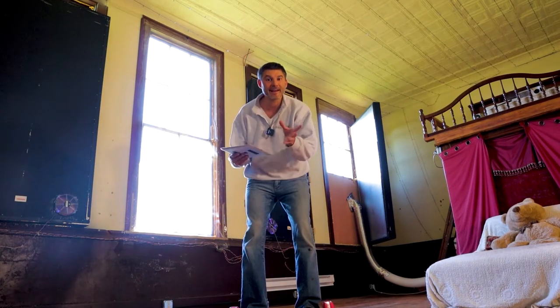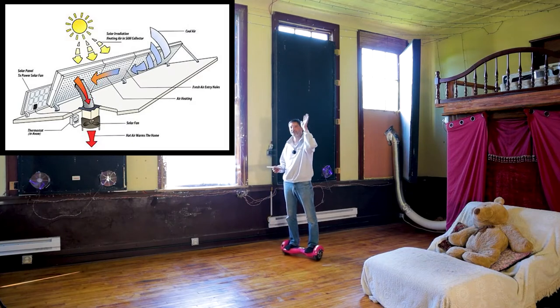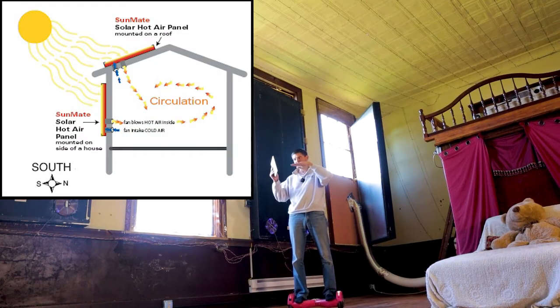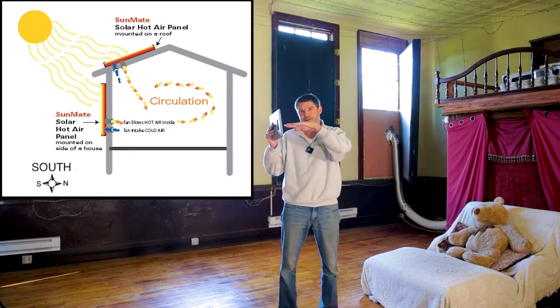The output temperature would be a lot higher during the cold months, because currently it's summertime and the sun is high up in the sky. This is a south facing wall, so during the colder months the sun would stay closer to the horizon and therefore hit the solar panels at a better angle to maximize heat collection.